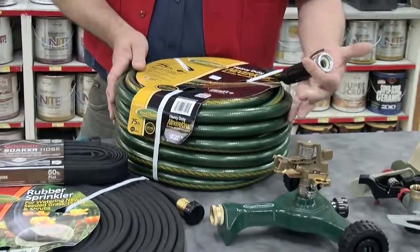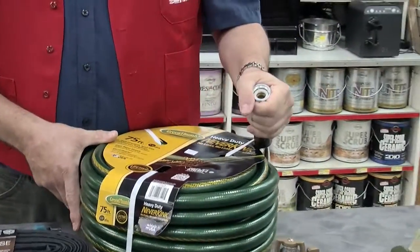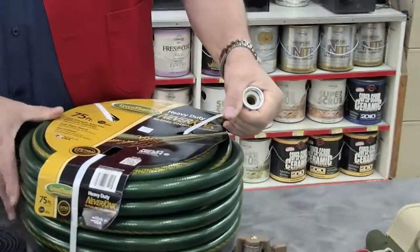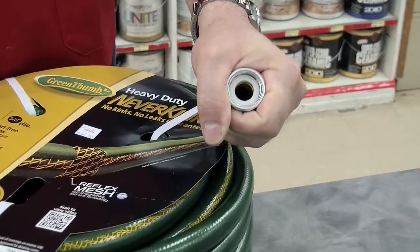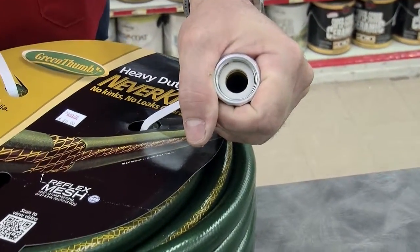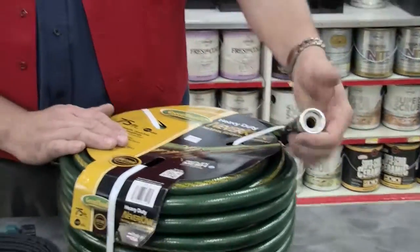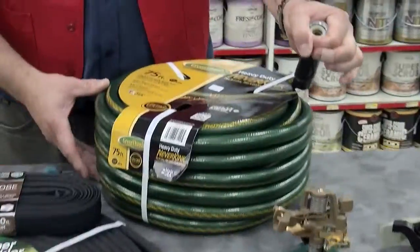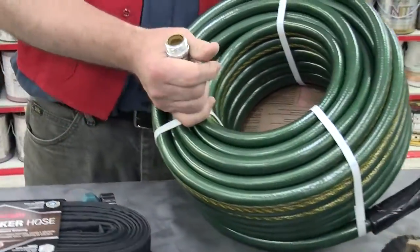We're going to be taking a hose and hooking it up to the spigot on the house. The connections for hoses are very universal — it's a three-quarter inch garden hose fitting. If you're looking for anything to attach to, that's all you need. This connects to the spigot on the house and the other end attaches to your device.